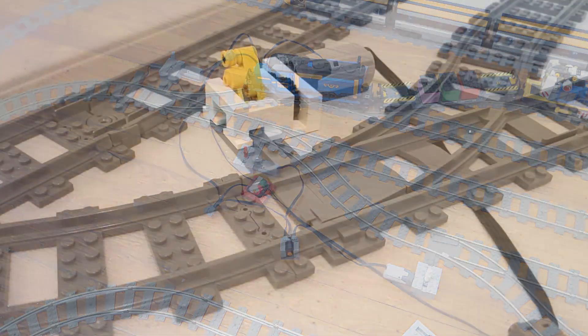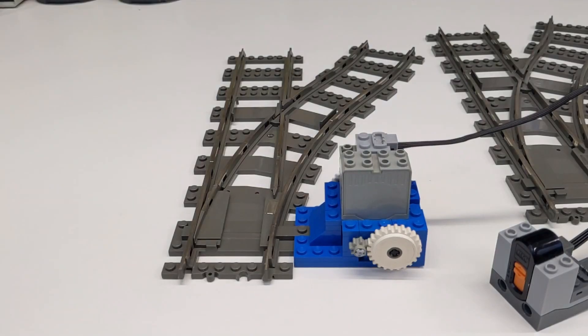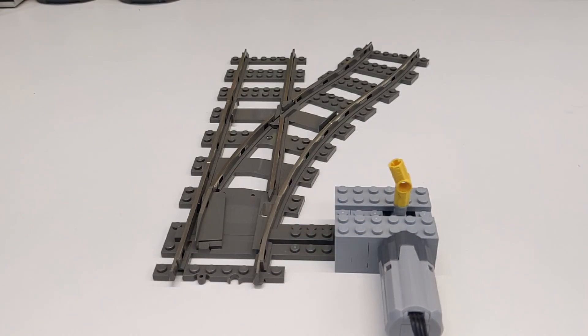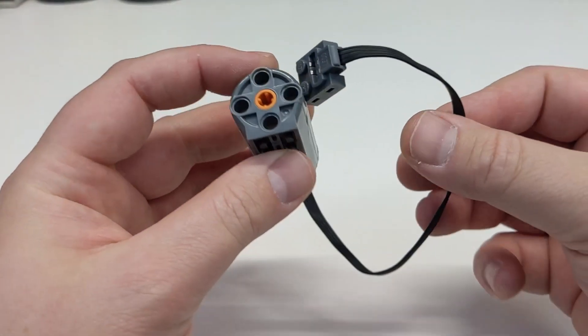First off, I'm using a new design to motorize the switch tracks. The two methods in my previous video worked most of the time, but I did find a few issues with them. The 9-volt method, which used clutch gears, was very temperamental — some clutch gears worked better than others, but often the gear would just slip without switching the track. The Power Functions method worked well enough with the official Lego motors, but I often used cheap third-party replacements from eBay, which did not work well.